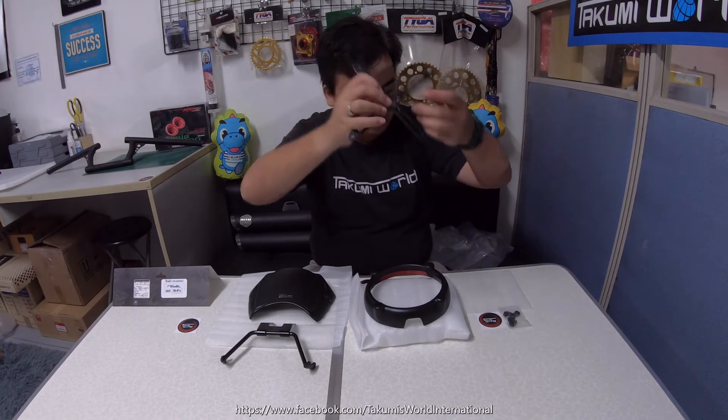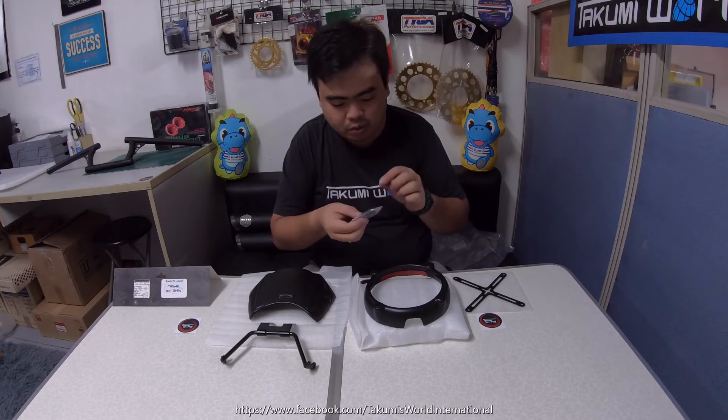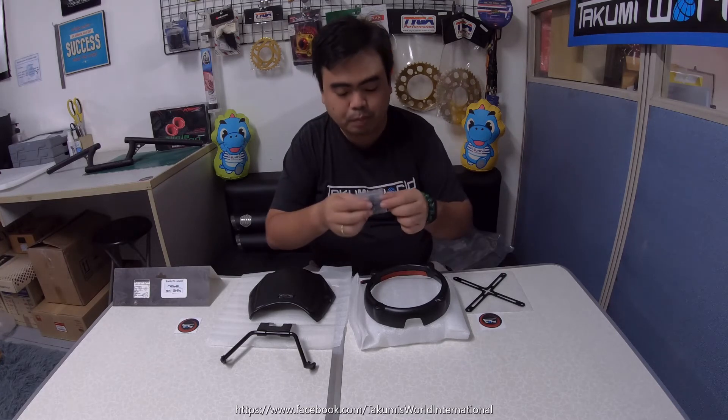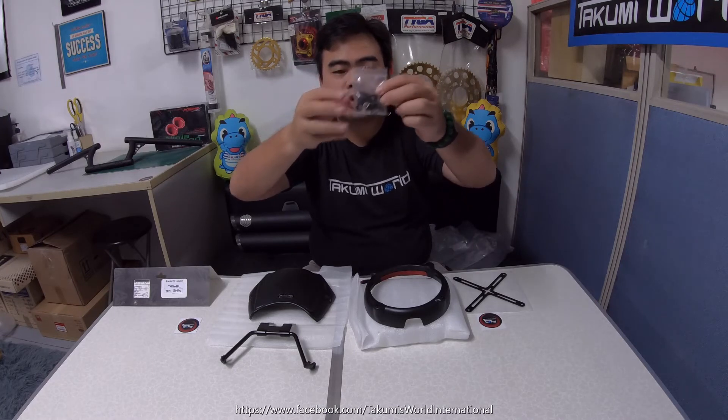It's the X version, and it also comes with bolts, washers, and spacers — four bolts, four spacers, and four washers.